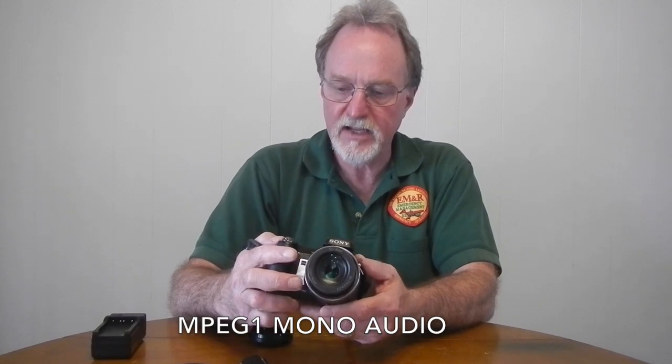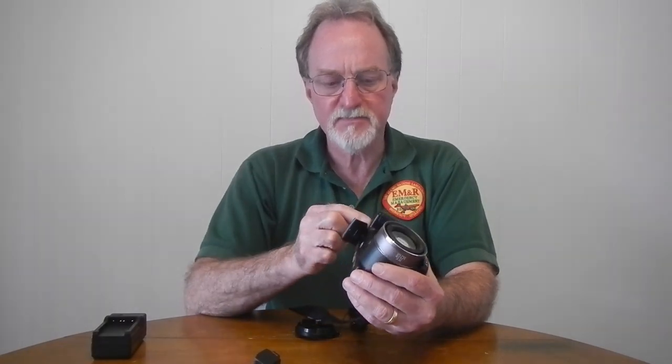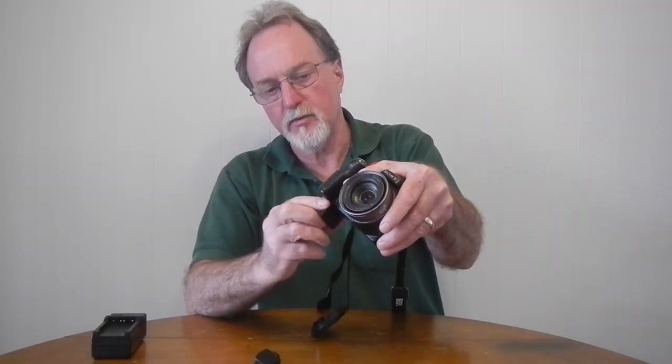The movies this thing records are 640x480. With a fast memory card you get 30 frames per second in high-res mode; otherwise it's 16 frames per second. The recording resolution is actually lower than the video this camera can output. All of this is powered by yet another one of Sony's proprietary lithium-ion batteries — this one uses the NP-BG1.